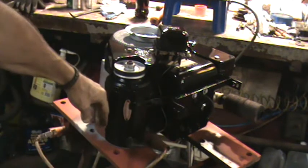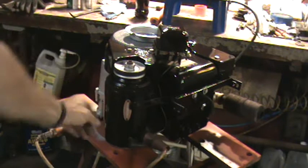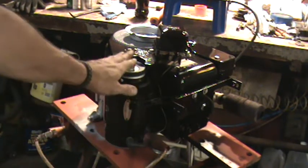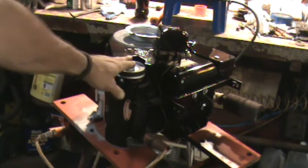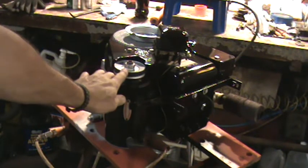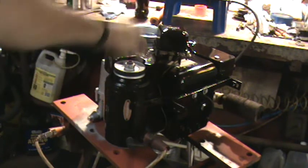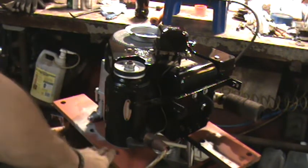And then this side, even just holding my hand close to it, you can feel the heat radiating off of it. So when you've got your belt tension on here and the angle that it's pulling, it's wanting to pull this side of the pulley towards the engine, which is putting stress on the tail cap bushing.